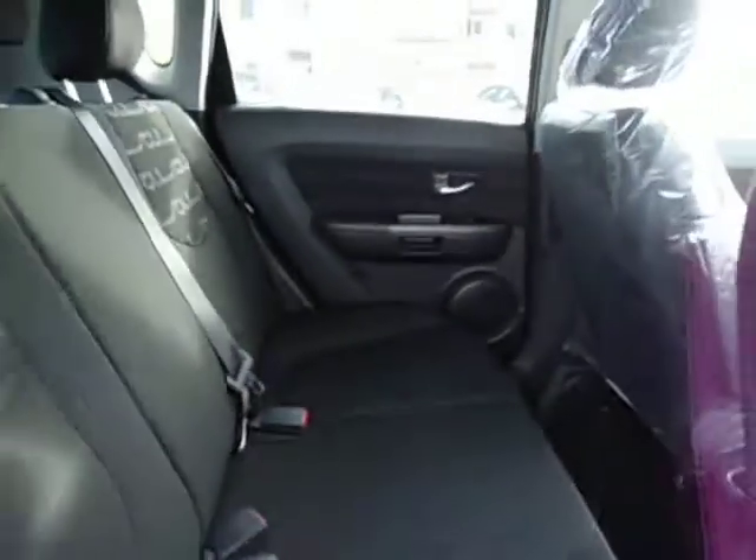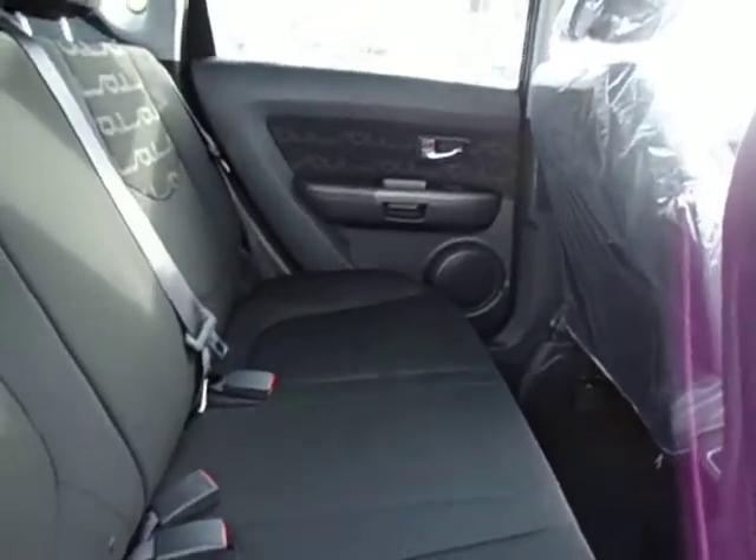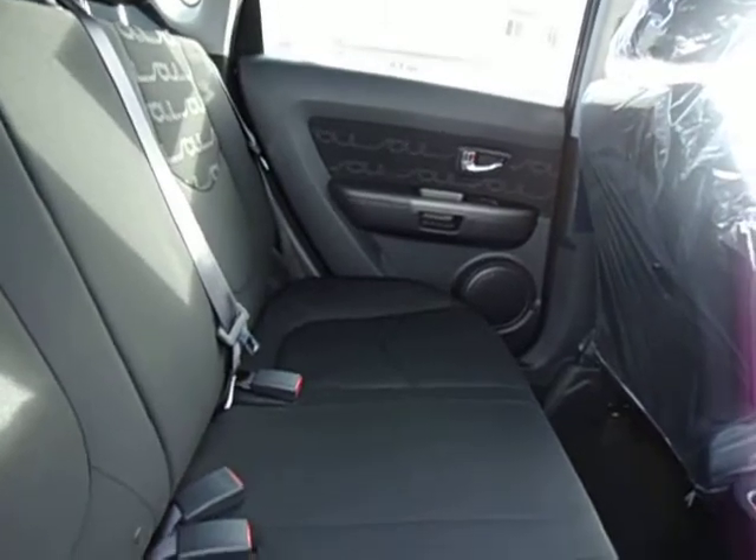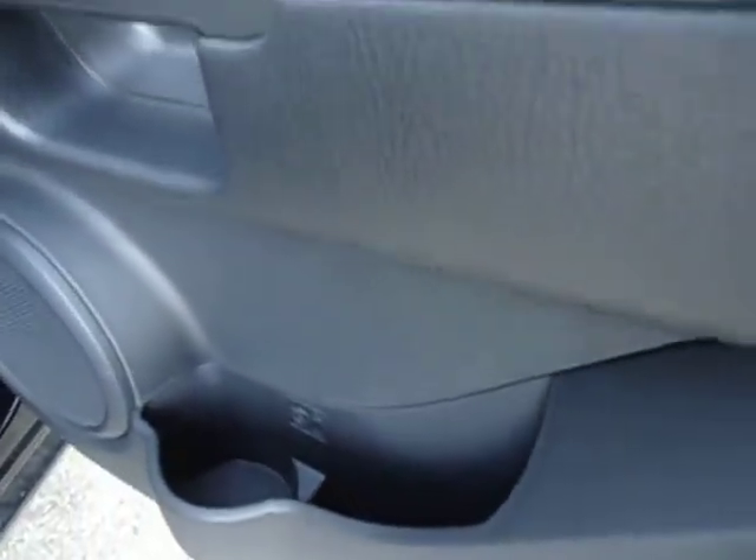You've got your seat in the back, nice and flat but very comfortable and supportive for at least three passengers. You have your netting in the back of the seats for storage, and cup holders in the doors on both sides, as well as cell phone holders as we discussed.